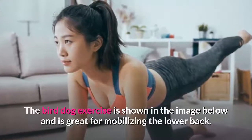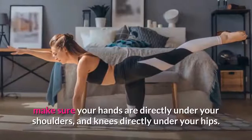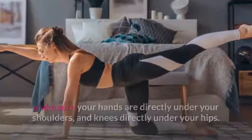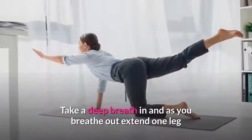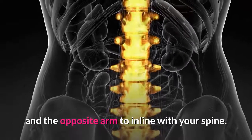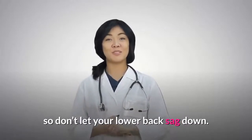Exercise three: bird dog. Mobilizing your lower back is important to aid its recovery. The bird dog exercise, shown in the image, is great for mobilizing the lower back. To carry out this exercise, get on to all fours. Make sure your hands are directly under your shoulders and knees directly under your hips. Your spine should be in a neutral position and you need to keep your head in line with your spine. Take a deep breath in, and as you breathe out extend one leg and the opposite arm to be in line with your spine.